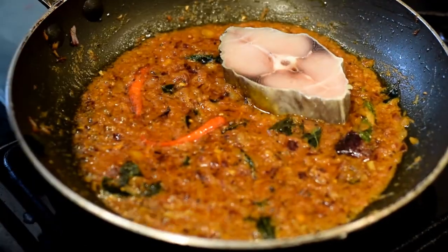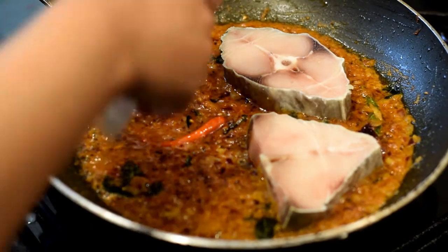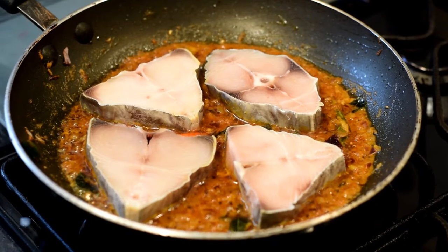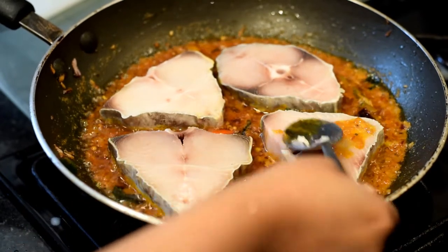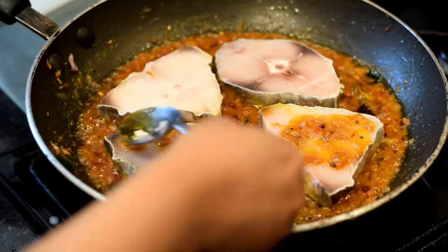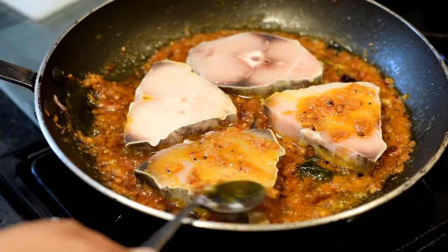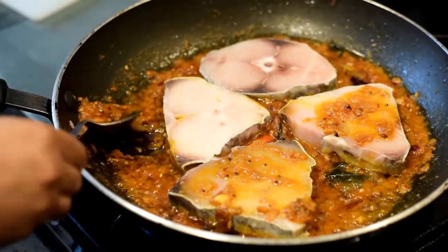Now add the kingfish steaks to the masala, or thickish gravy. Scoop up the masala onto the top of the steaks as I'm showing you here — this adds a lot of flavor to the dish.